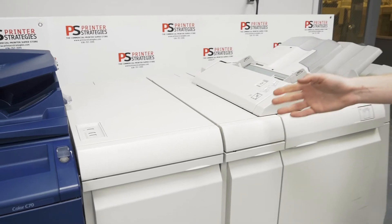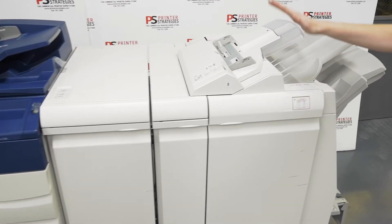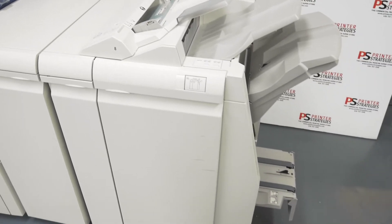This C70 has a light production finishing section, which means it has an interface module with a decurler and a D series standard finisher with booklet making capabilities. We are going to do a quick couple of test samples here so you can see the general quality of this machine's work.